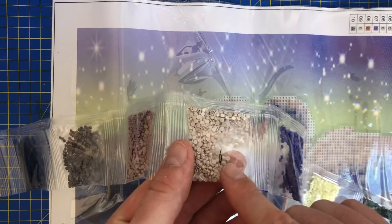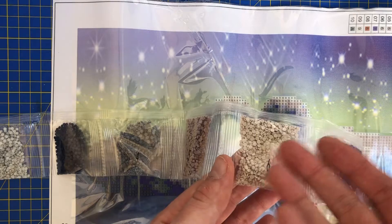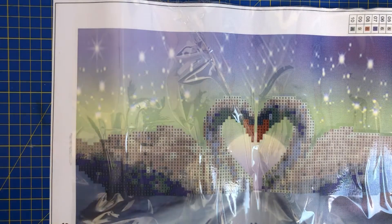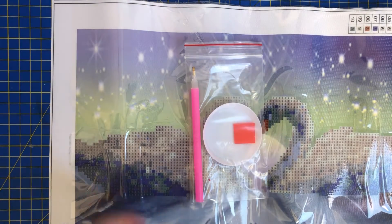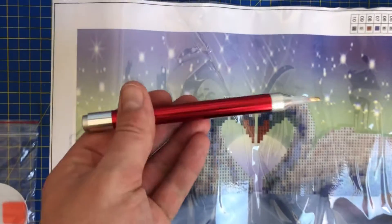These packets do not come with the colour code or symbol on them. As you can see they have a number, but if you mislay these packets you would never be able to tell which painting they go with, so always take care of that. As usual you get a pen and a tray, which will go straight in the bin for me — I have so many of them and I prefer to work with my own pen.